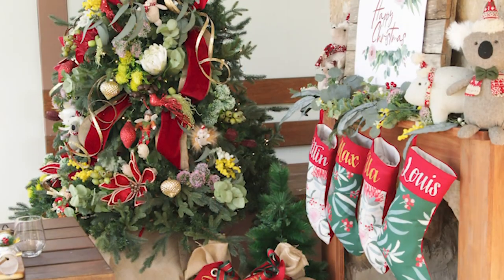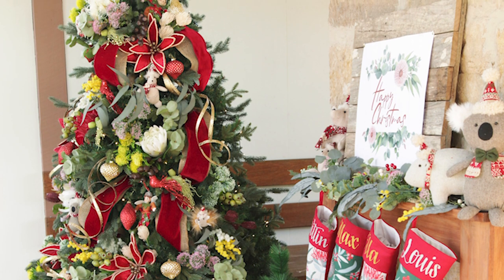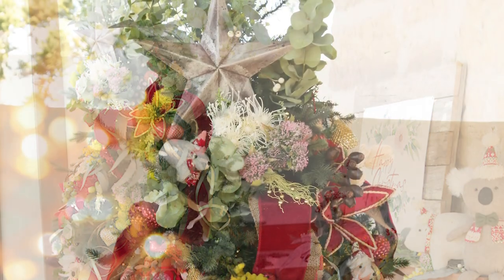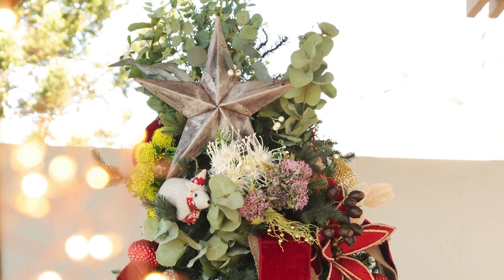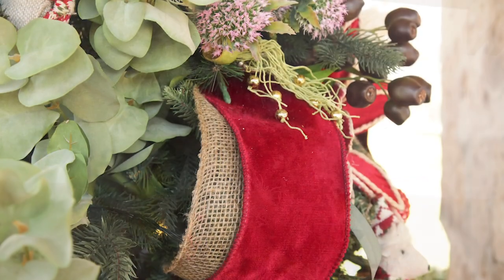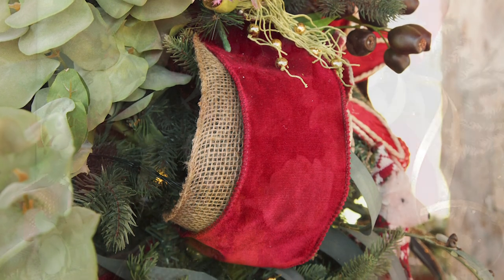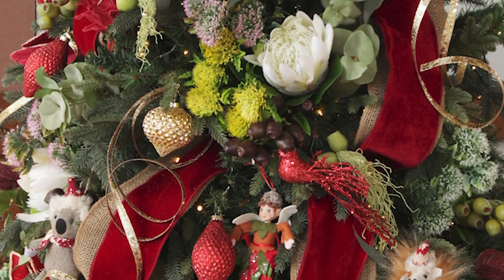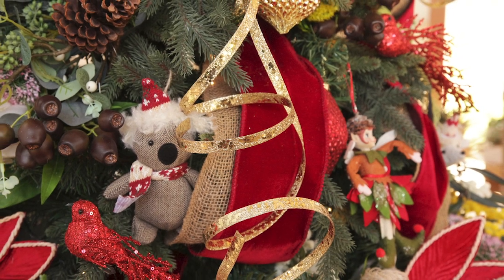The tree is both rich and rustic using reds, greens and golds combined with traditional Australian florals and animals. We started by creating a stunning tree topper, combining a rustic metal star surrounded by a crown of native greenery. This was followed by draping a rich burgundy velvet garland layered with a burlap garland to cascade throughout the tree. A gold curly ribbon spray adds a sparkle that we all love so much about Christmas trees.